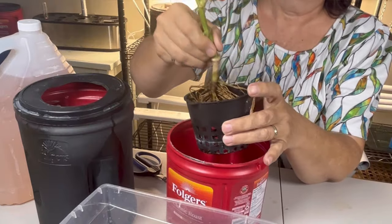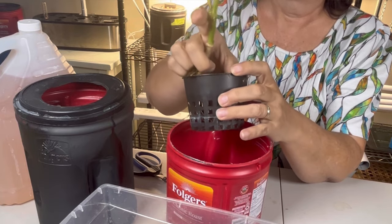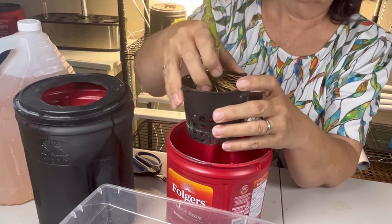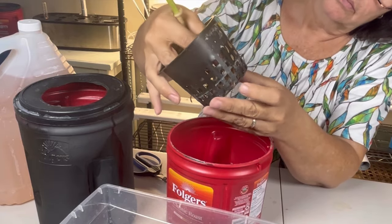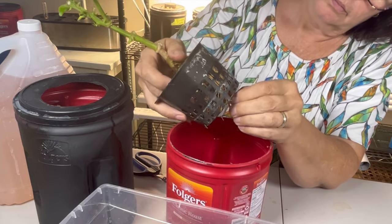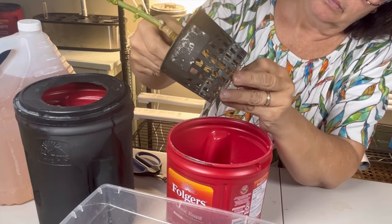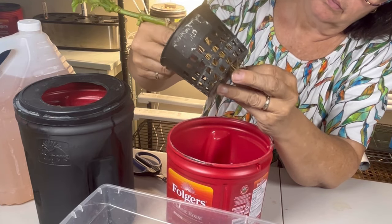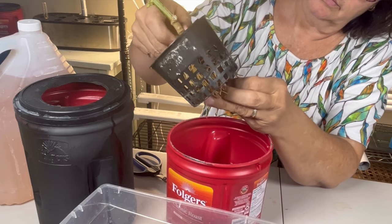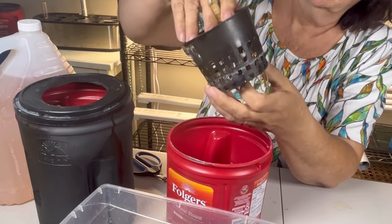So now you just kind of have to play with those roots a little bit and try to gently work some of them through the mesh bottom in your net cup here. You don't have to get a whole lot of the roots through as long as you get a good amount through; they will reach that nutrient water and start taking up nutrients and then the rest of the roots will really take off after that. So you just kind of want to gently tease them through the bottom until you have a good amount through there, and then you are ready to add some clay balls for stability.